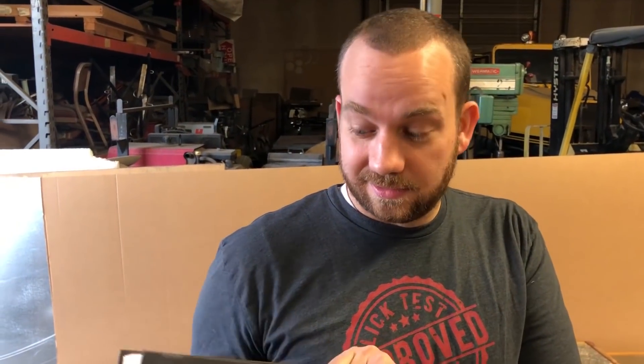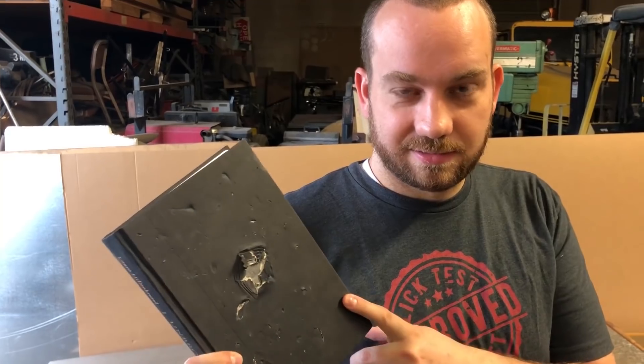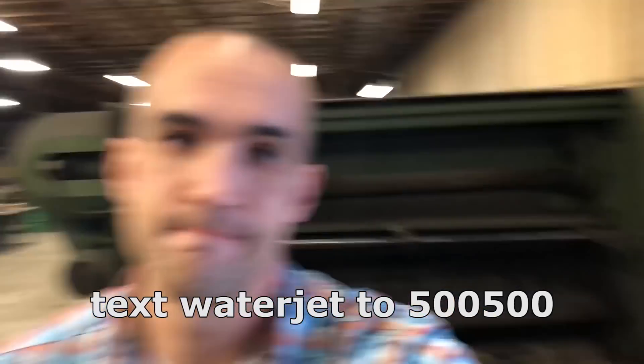So what's the moral of this video? If you're running from guys with obsidian bullets from air cannons, bulletproof books will protect your phone — and your heart. That's the takeaway. Thanks again to Audible for sponsoring this video. Don't forget to get your free trial at audible.com/waterjet — click the link in the description or text 'waterjet' to 500-500. Subscribe.